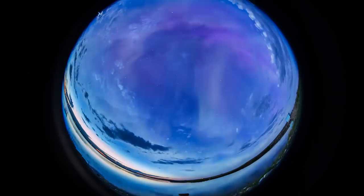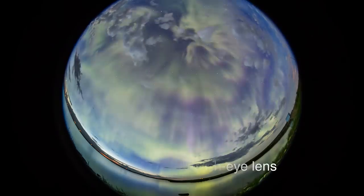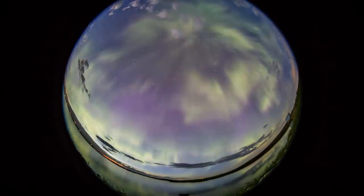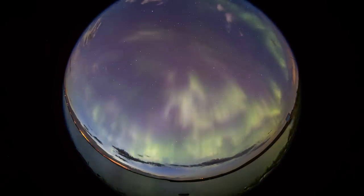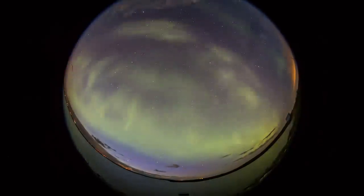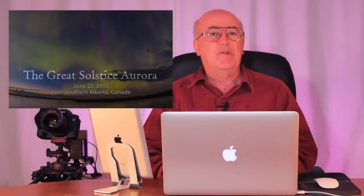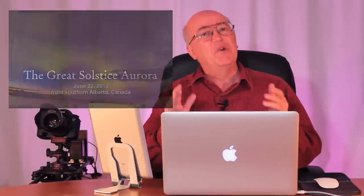That was a very nice aurora, but the next night the sky went crazy. Warnings went out to be on the lookout for a great aurora, and that's exactly what happened. I went out to the same lake, set up three cameras, shot thousands of frames, processed them all just as I've shown you, and put together a final movie. This is just one clip from that sequence — check elsewhere in my video channel for the great solstice aurora.